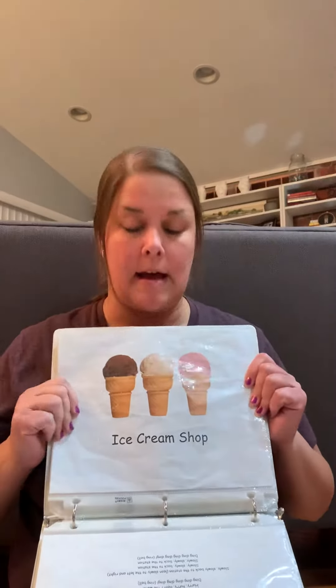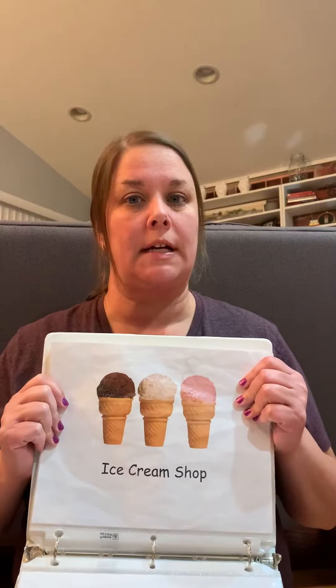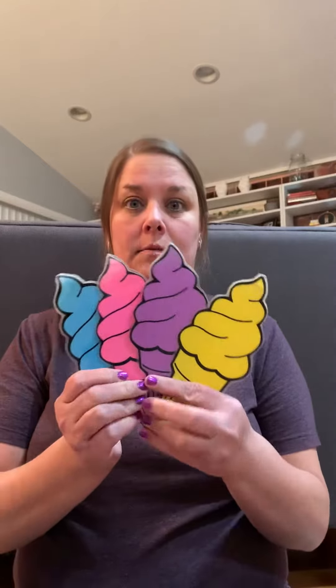Hey there! I want to teach you the ice cream shop song. This is a song that all the children out there know at school, but parents might not know this tune yet. This song we usually sing at school with these kind of ice cream cones. It goes like this.